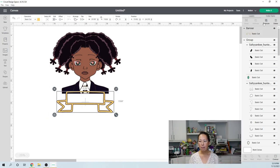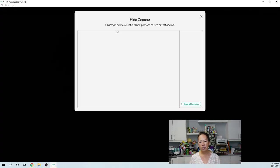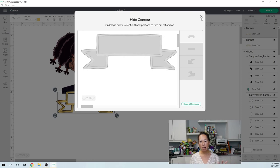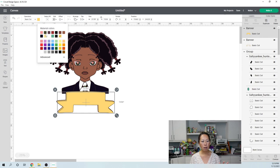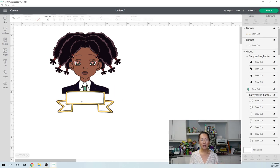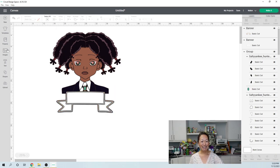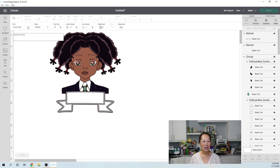I want to grab the banner and duplicate it because I actually want a bottom layer. On this one, I'm going to go to Contour and hide all — this is going to be one big solid piece. I'm going to make it white and put it right here. So it's going to cut out one big piece like this. I'm going to arrange it and move it backwards so you can see. The suit's not popping through because I have a white solid piece going down, I'm going to have a black outline for her whole thing, and the top layer is actually going to be silver.